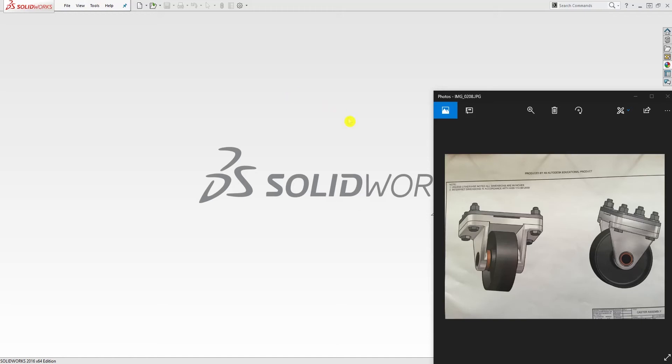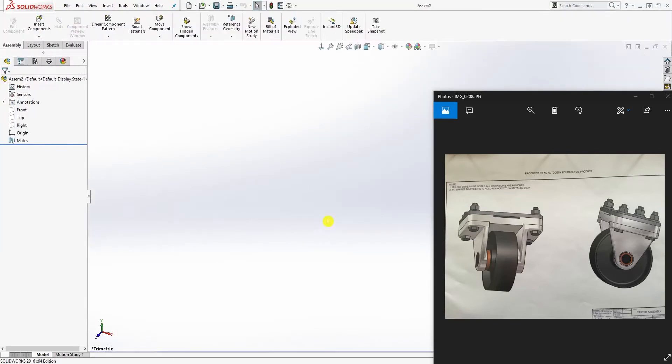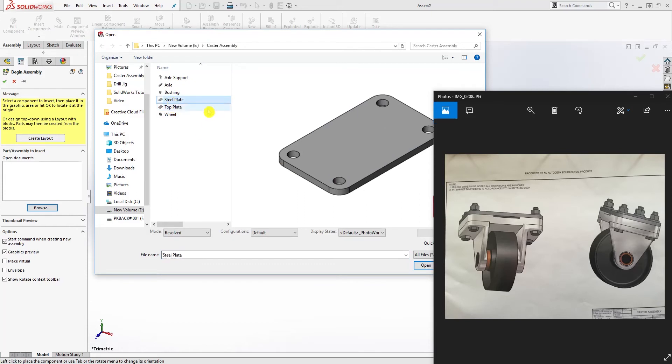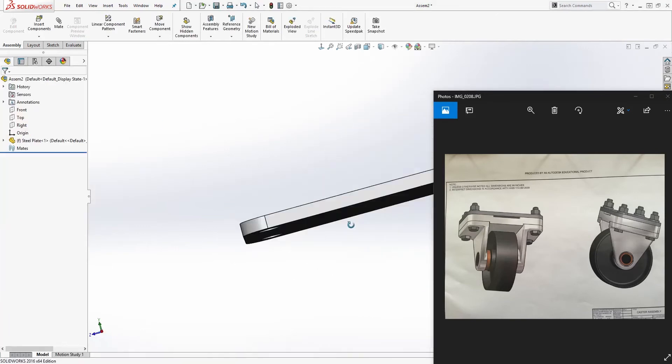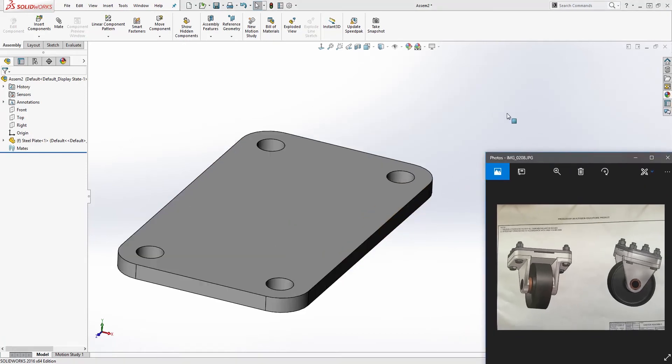Hello, welcome back. In this tutorial we are going to be combining all our parts together in an assembly. We need to start a new assembly file, browse to our folder, and start bringing in each part. The first one we're going to bring in is the steel plate, because that's the one on top. Click open, and for the first one just click OK to drop it, because that one gets fully constrained.